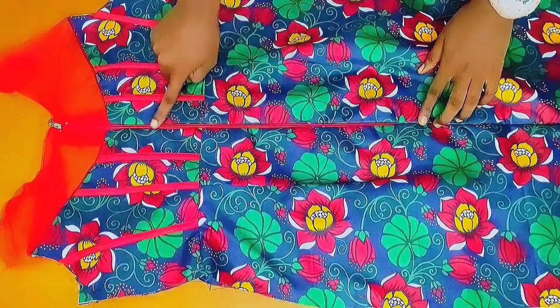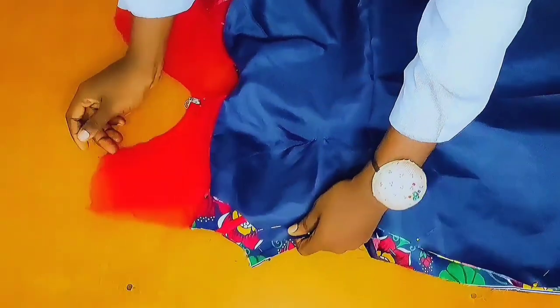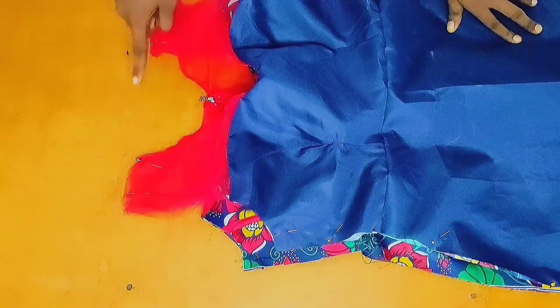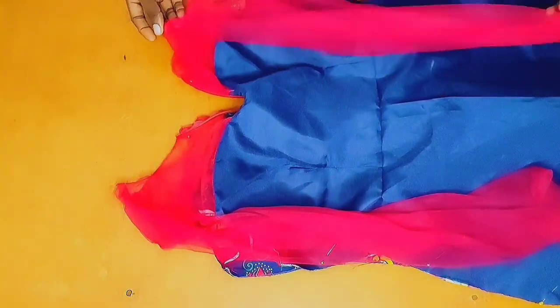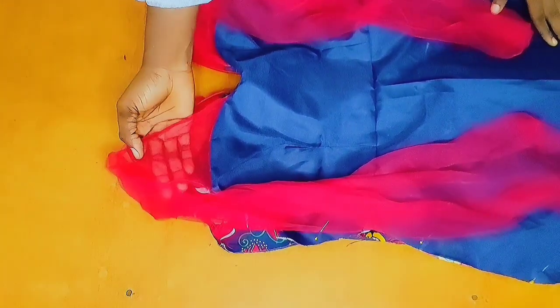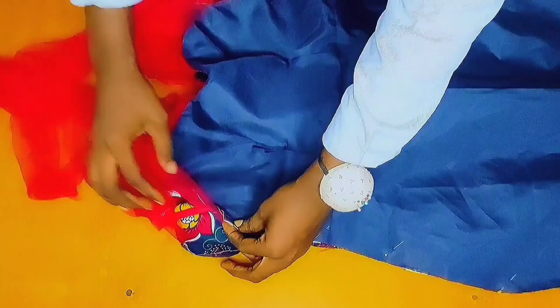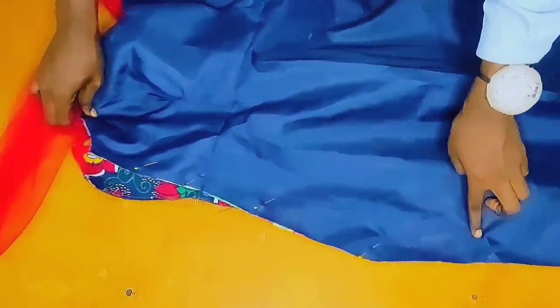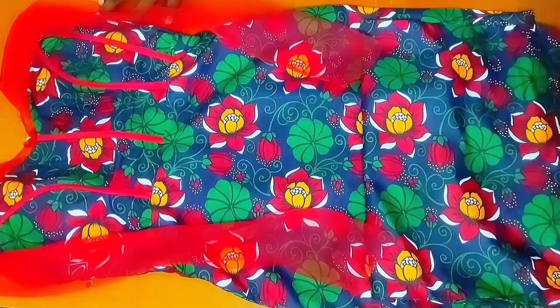I will place both the front and back together and secure the shoulders with my pins. After that, I would sew the shoulder area by 1.5 inch. After sewing the shoulders together, I went ahead to fix my sleeves, then trimmed off the excess seam allowance around the armhole area. I will be sewing the side seams together by 1 inch, starting from the sleeve seam line all the way to the hem of the dress. After sewing the side seams, I went ahead to give it a good press.